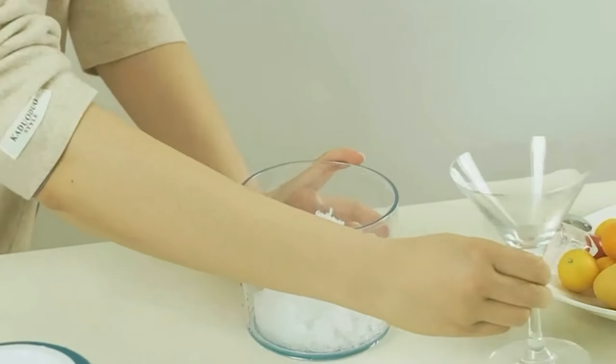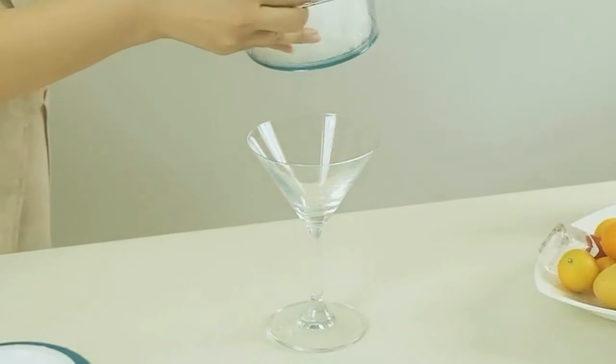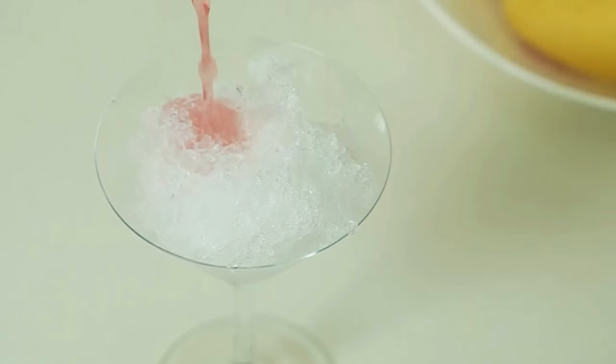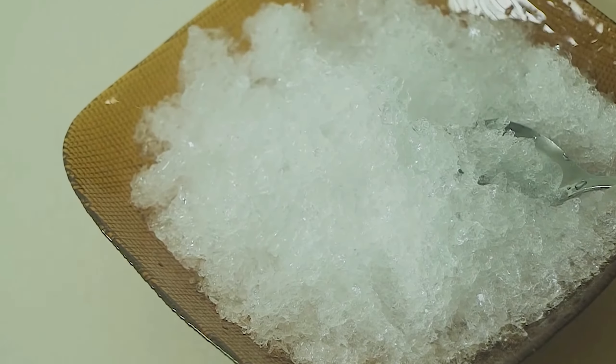Compact and lightweight, it's easy to store and transport, making it perfect for parties and gatherings. Overall, this machine offers a fun and convenient way to enjoy refreshing treats.